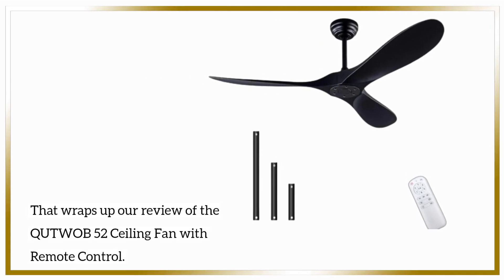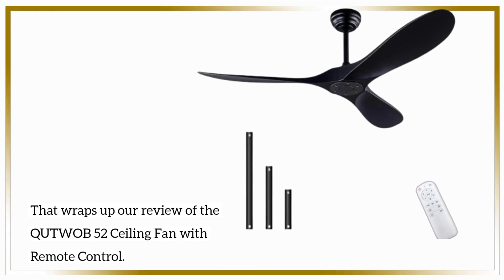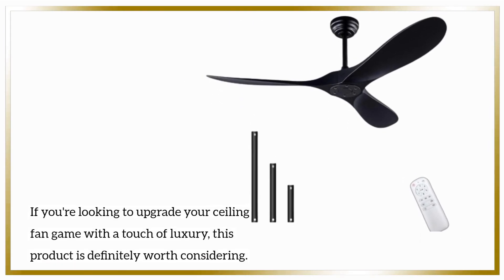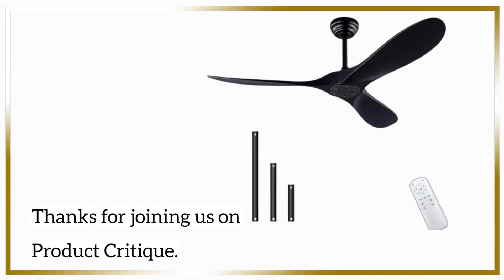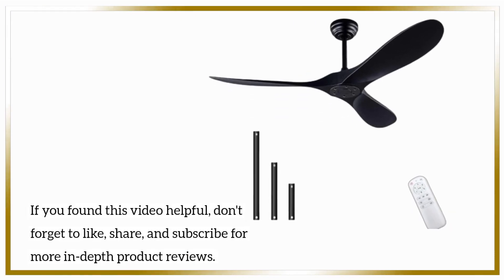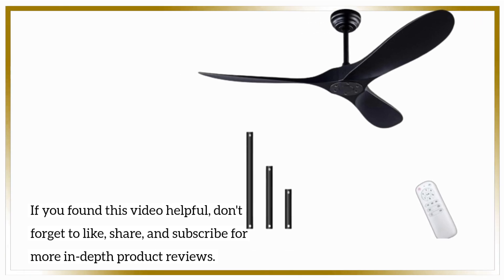That wraps up our review of the QUTWOB-52 ceiling fan with remote control. If you're looking to upgrade your ceiling fan game with a touch of luxury, this product is definitely worth considering. Thanks for joining us on Product Critique. If you found this video helpful, don't forget to like, share, and subscribe for more in-depth product reviews.